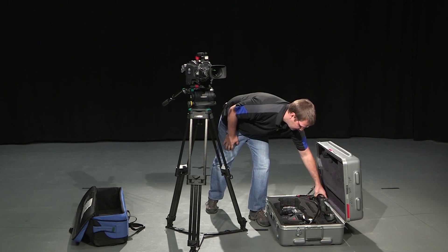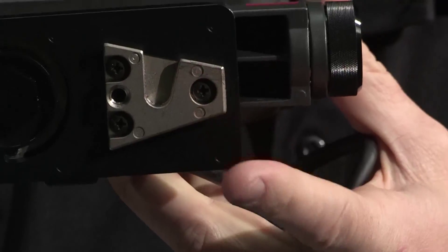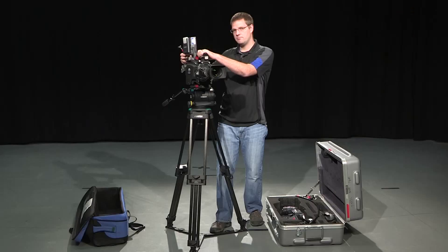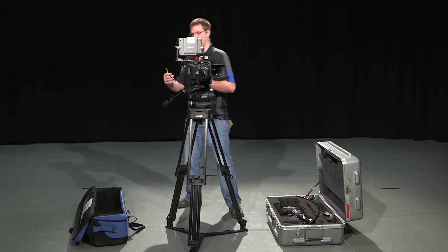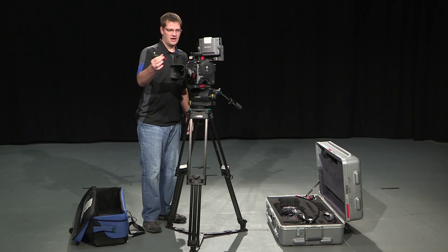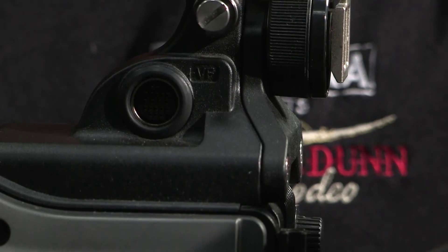Next, out of the case, I take the viewfinder. On the bottom of the viewfinder there's a triangular-shaped plate that slides in from the back, slides forward, and you're going to hear it click. When you hear the click, you know it's locked in, and you can turn the viewfinder in. For the cabling, you take the cable, slide it around the front, and you always want to plug it in with the tail of the cable going towards the lens of the camera.